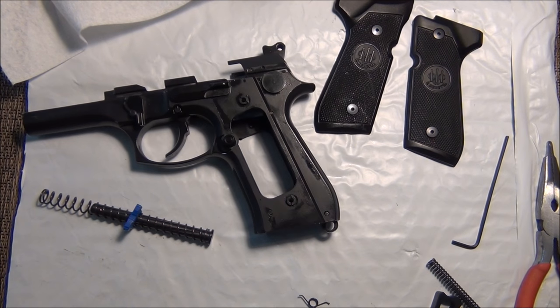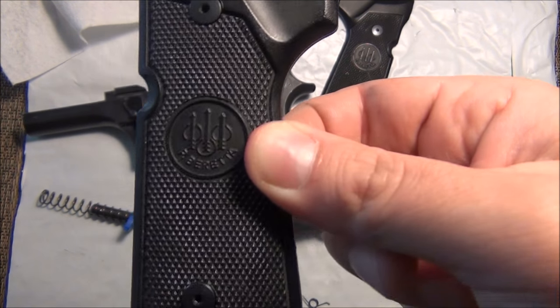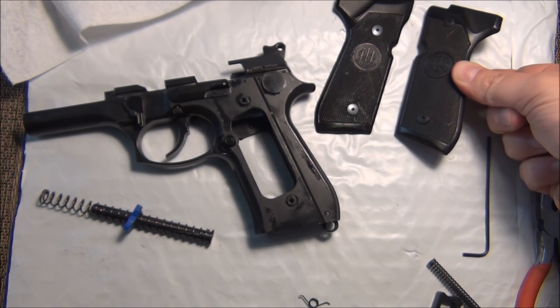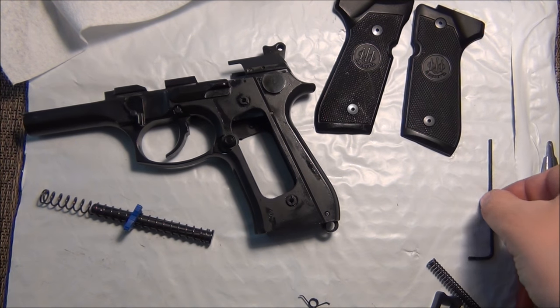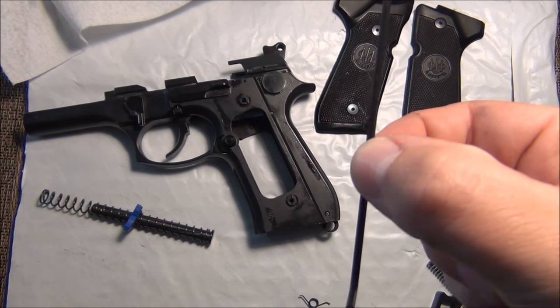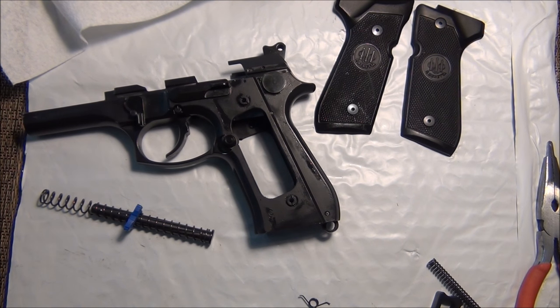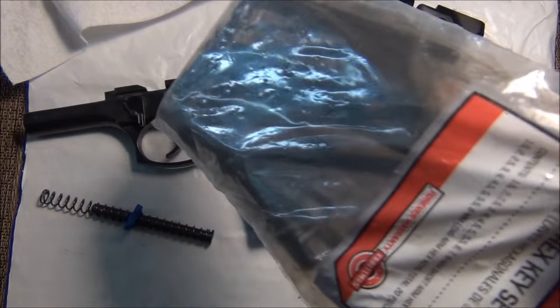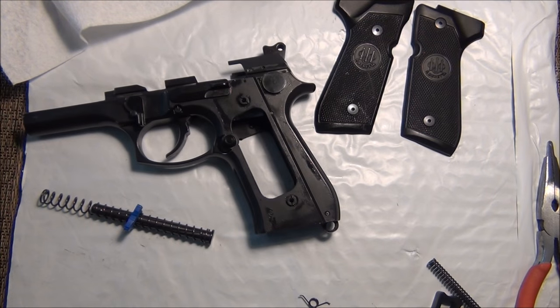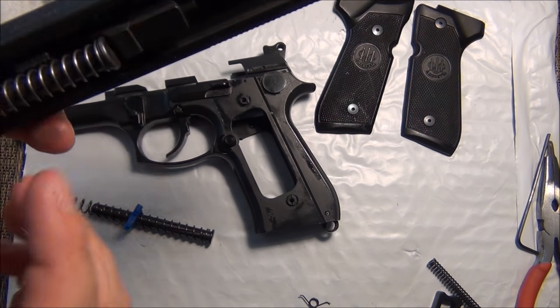My recommendation is when you take these off, leave the screws in the grips. I didn't lose them — that's just smart. This is the Allen wrench I used. I literally have absolutely no idea what size it is. I have a bag of Allen wrenches that I got in a giant tool kit that every man should have.